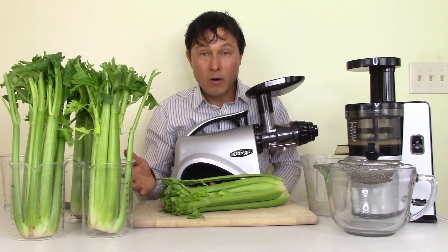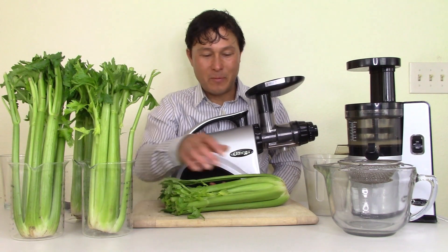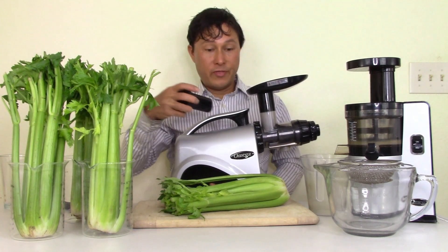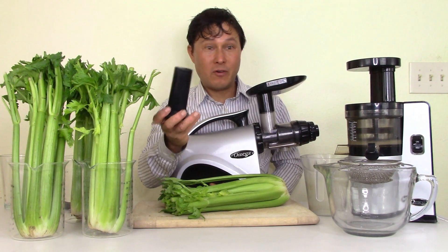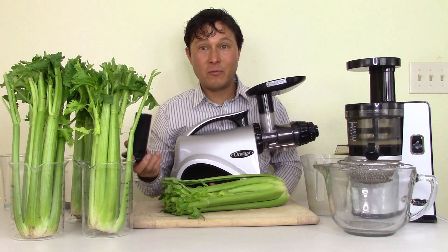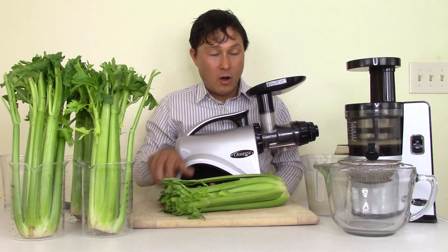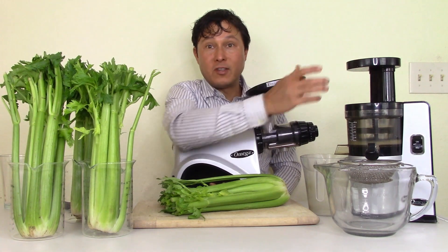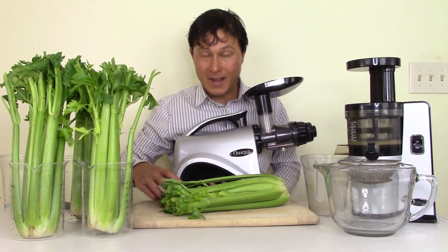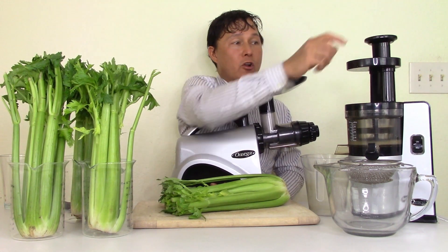With the VSJ843 you need to pay attention and have things pre-cut, or pre-cut things the night before so you can pull them out of the fridge ready to go. On this machine you must use the pusher with the NC800. On the vertical juicer, you literally drop the produce in and the machine sucks it in automatically at its own pace. Do not use the pusher with a vertical juicer — that's a bad thing.